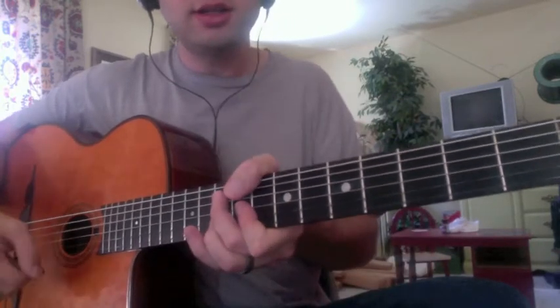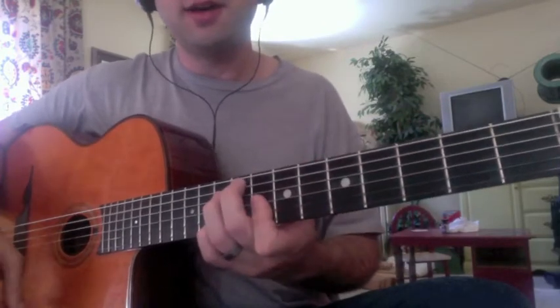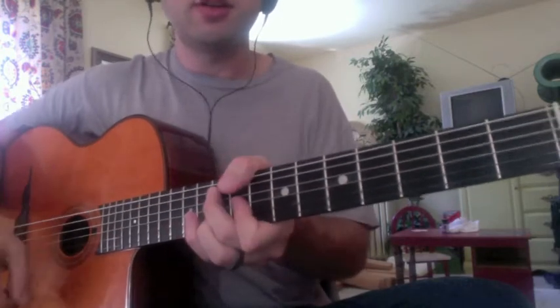The chords are C, two bars, two bars A minor, then F, F-sharp diminished, C, and then whatever turnaround you want to do.